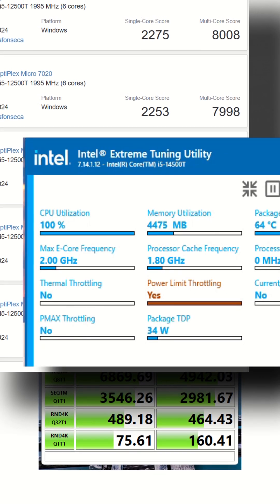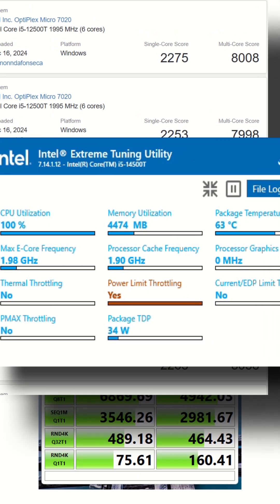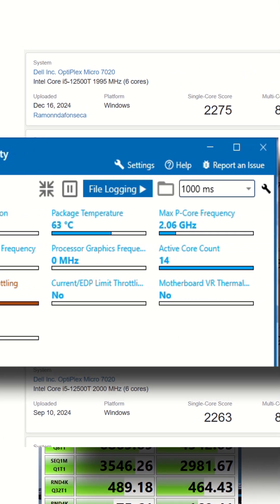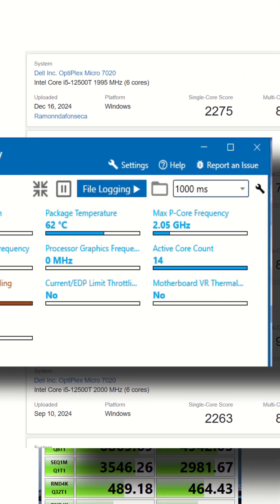In the next video, we will look at benchmarks to see how well these upgrades stack up against older models. Do subscribe to be notified, and if you like our effort, please click like.